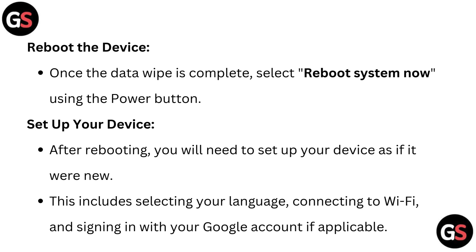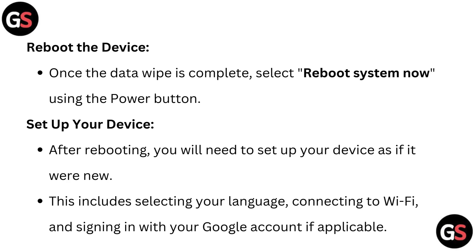Set up your device. After rebooting, you will need to set up your device as if it were new. This includes selecting your language, connecting to Wi-Fi, and signing in with your Google account if applicable.